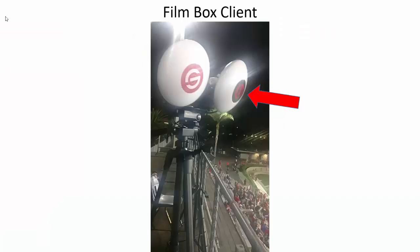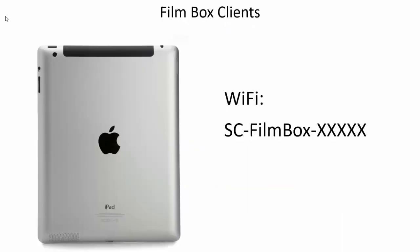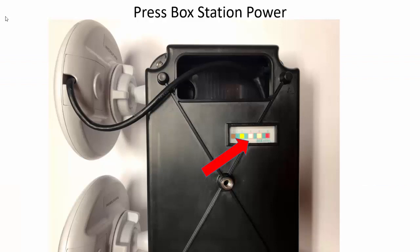Sometimes you may have a filmer that's close to your press box station but not close to the coach box antenna. For instance, the filmer might be on top of the press box while the coaches are down inside, or the filmer might be in the same room as the press box station while the coaches are in another room. In that case, if the filmer is closer to the press box station than the coach box antenna, that filmer can connect to the SC film box wi-fi. After plugging in the press box station, verify power by looking for the power light on the antennas, the network activity light, and the router lights underneath the press box station.